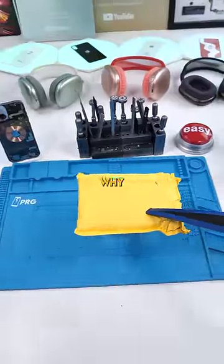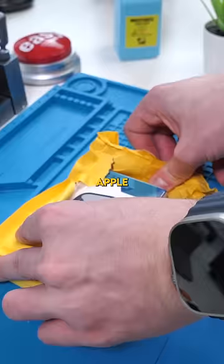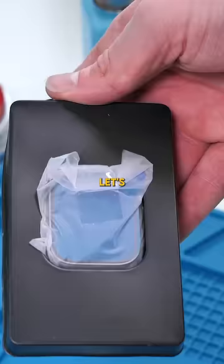We got a package! This is apparently an Apple Watch to Apple Watch Ultra conversion kit — at least I hope it is. This was $21 Canadian from AliExpress. Let's see if it actually works.